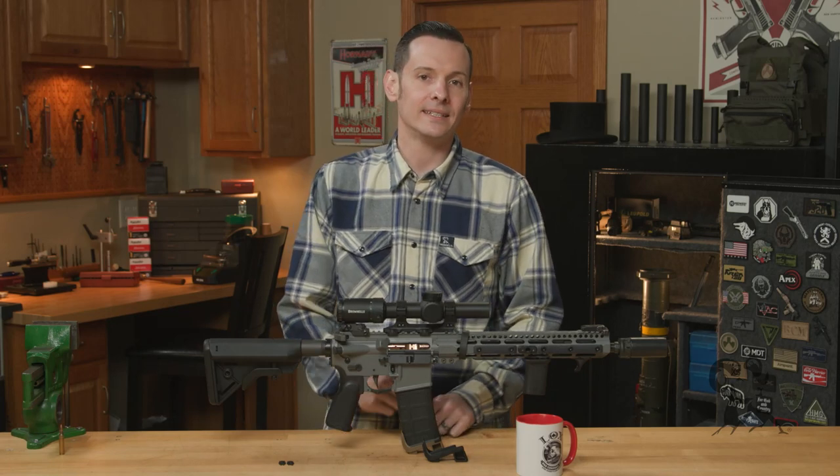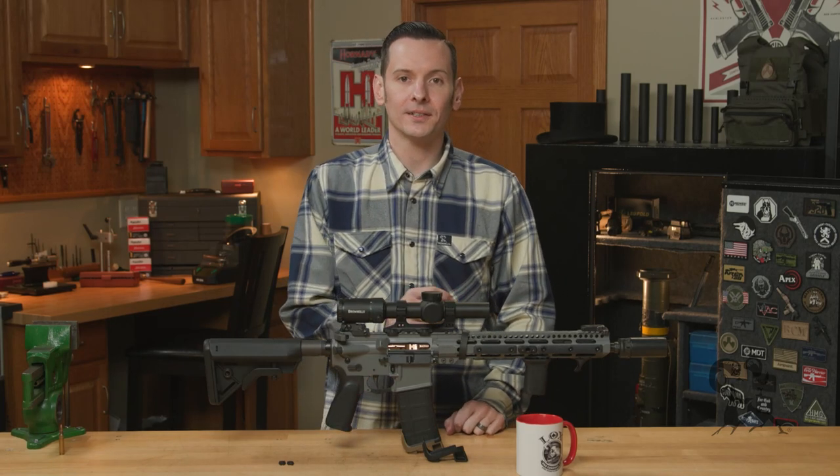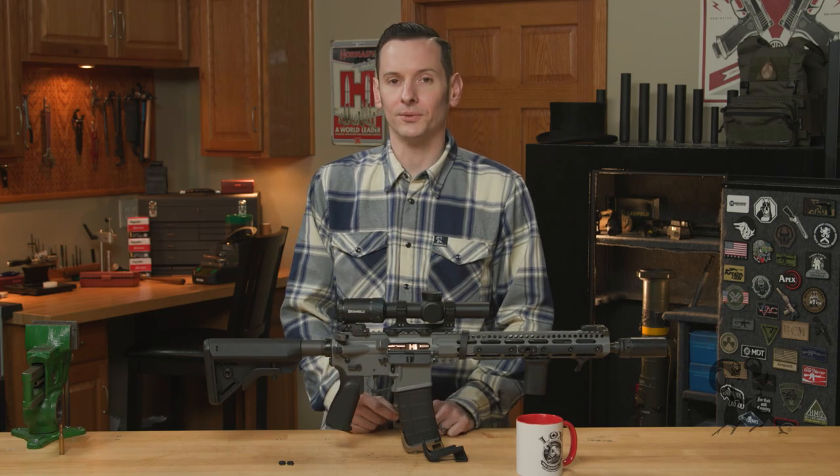Hi, Caleb with Brown Eyes here. And in today's product spotlight, we're going to be taking a look at some more Multitasker tools.